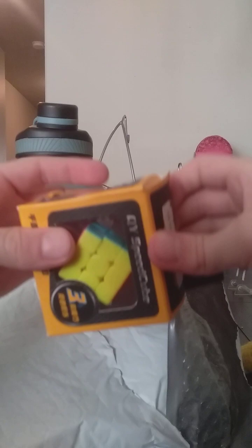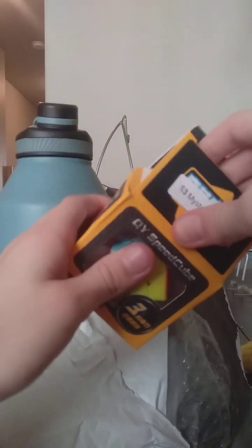And now we're gonna open the small one, which I already know is small. Oh yeah, it's a keychain, but it also turns. This one feels nice.